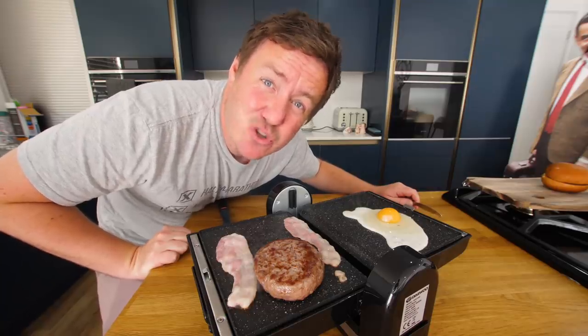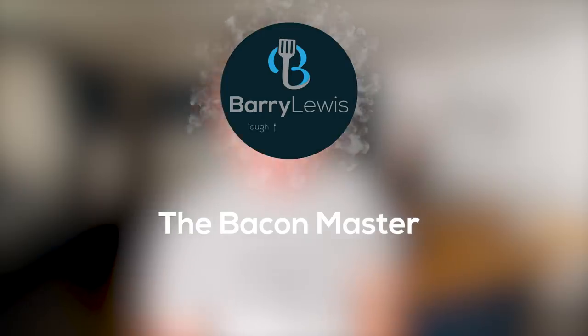Hi, and welcome. Hello everybody, it's Barry here. Hope you are well wherever you are in the world. Welcome to our kitchen.